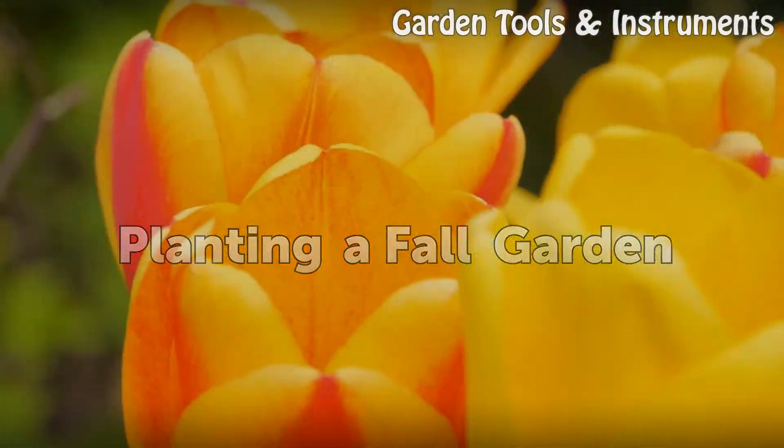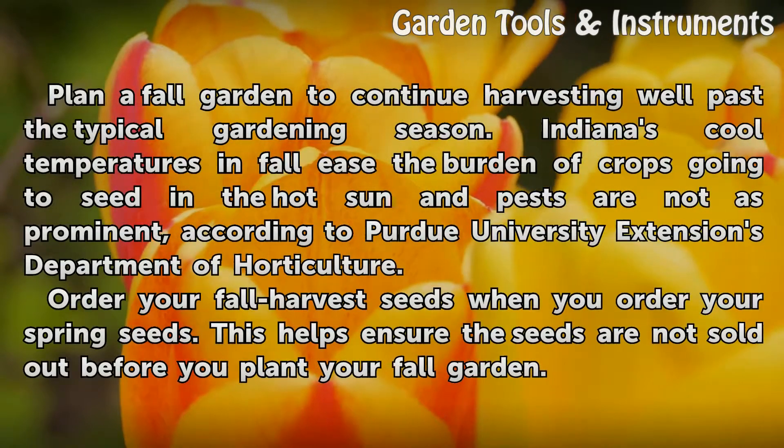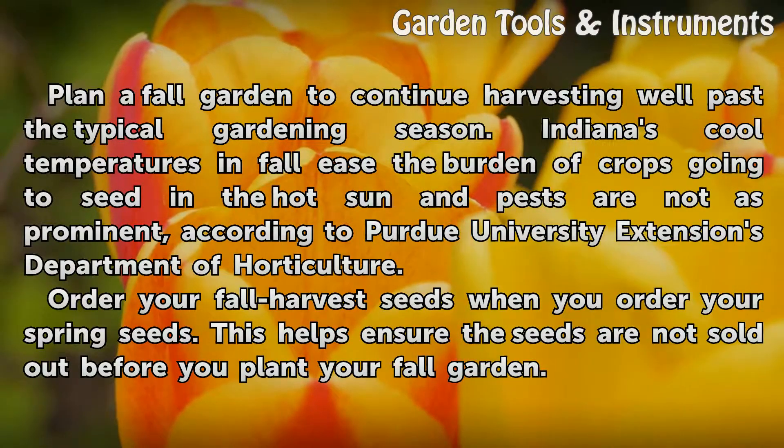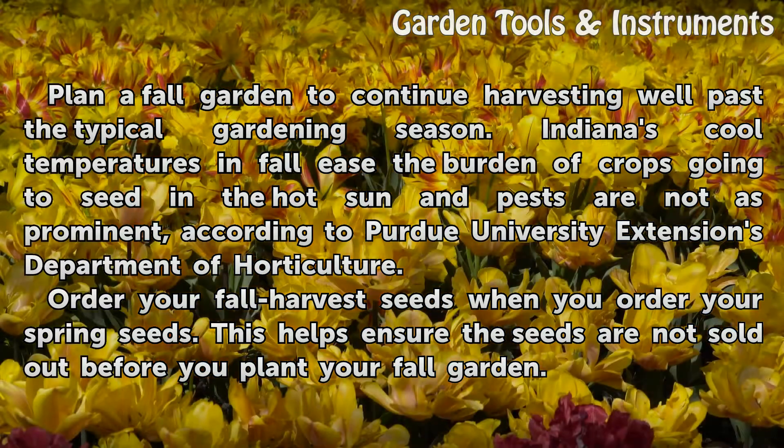Planting a Fall Garden. Plant a fall garden to continue harvesting well past the typical gardening season. Indiana's cool temperatures in fall ease the burden of crops going to seed in the hot sun, and pests are not as prominent, according to Purdue University Extension's Department of Horticulture.